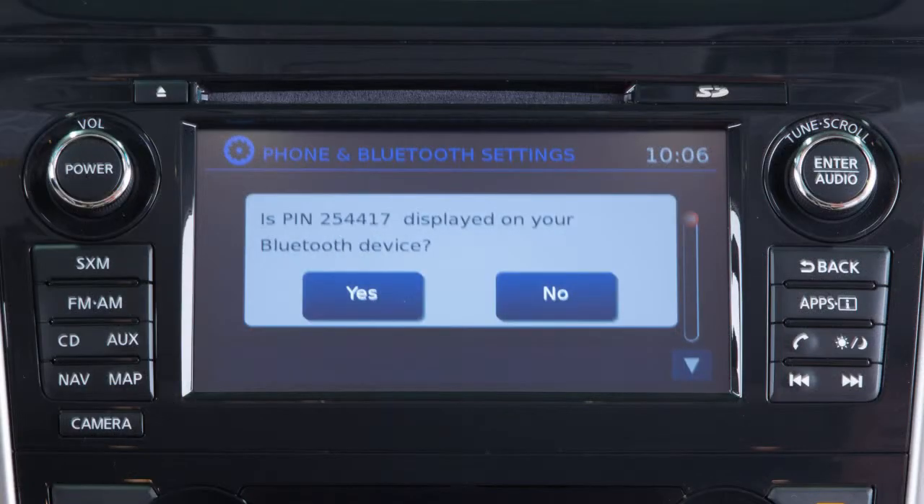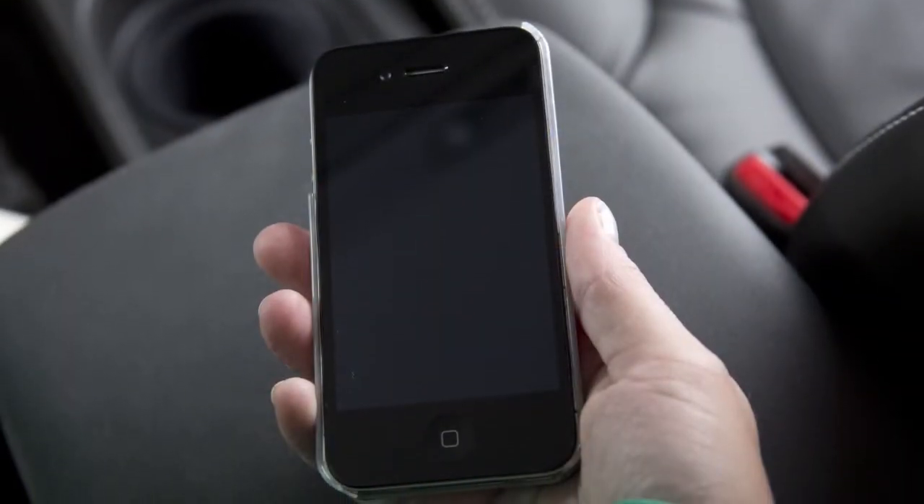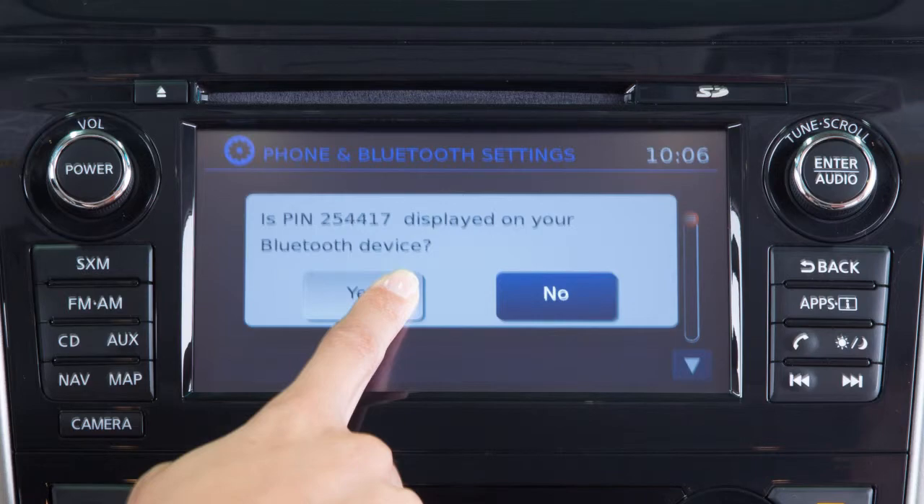Initiate the connecting process from your Bluetooth device. The vehicle will display a six-digit pin on the screen. If the pin matches the one displayed on your device, touch yes to complete the connecting process.